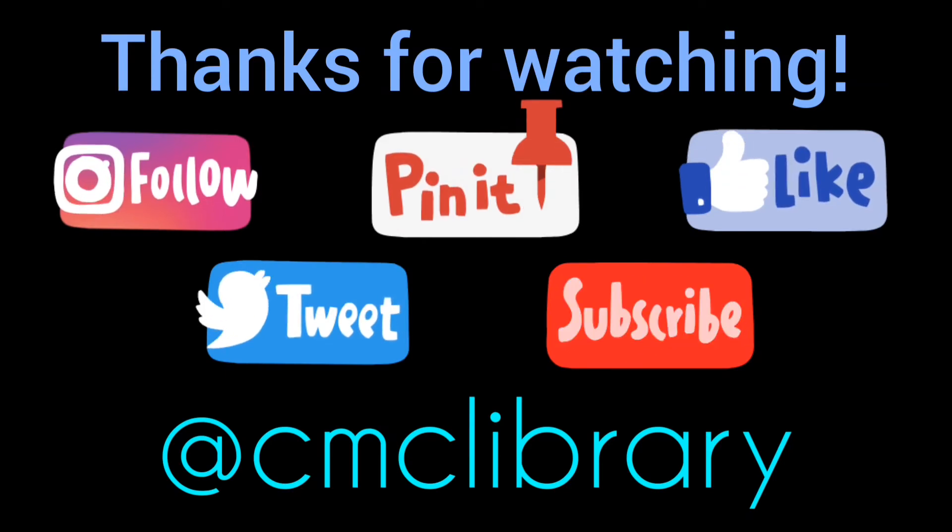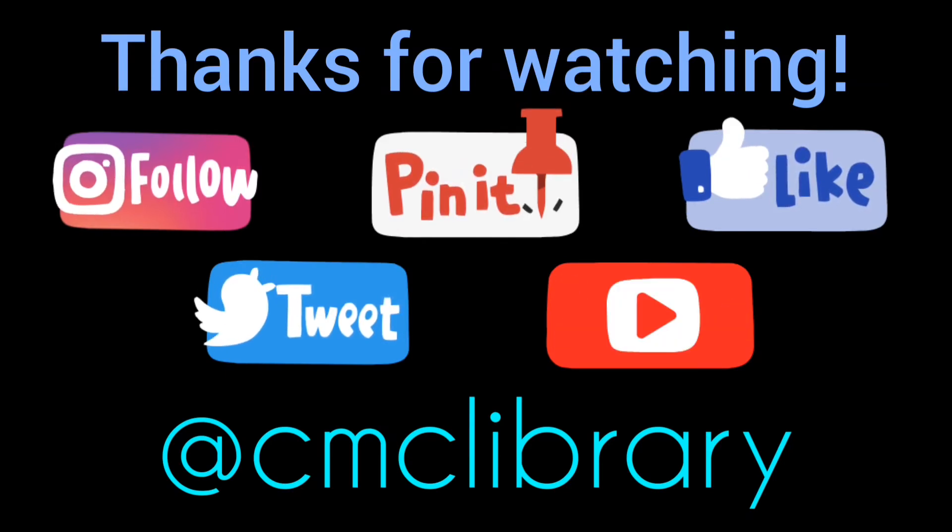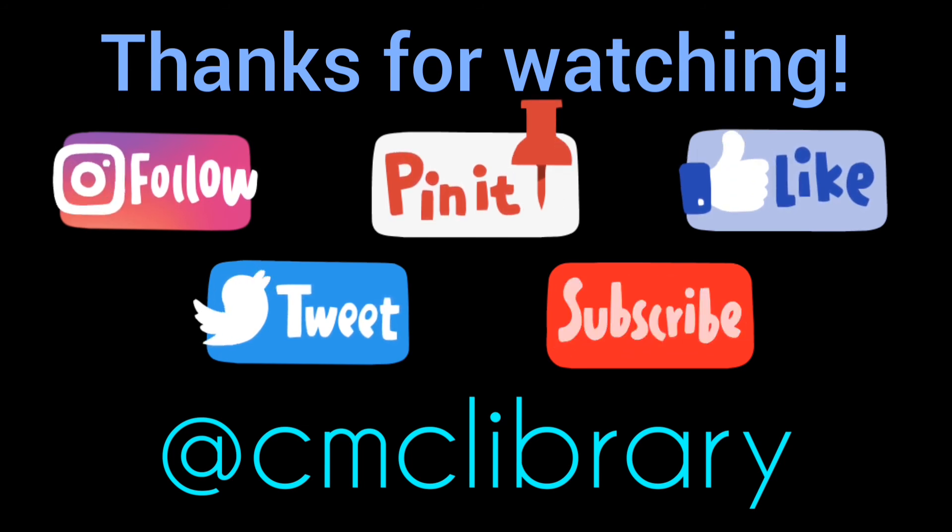Thanks for watching! If you want even more fantastic content, check out our Instagram, Pinterest, Facebook, Twitter, and YouTube at CMCLibrary.